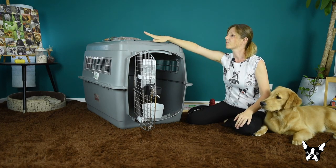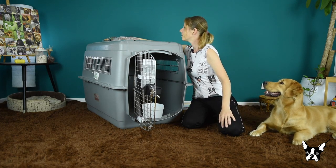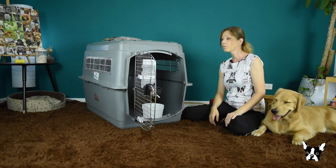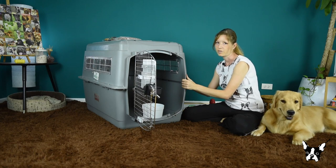So now we have taped our sleeves on top. We have the food here and the leash here, also taped on top. Let's move on to the more important part — the inside of your crate.